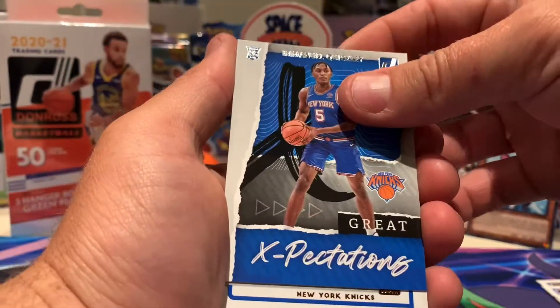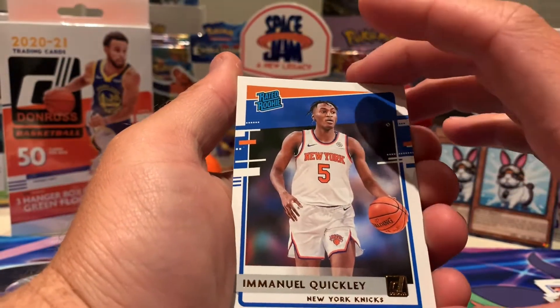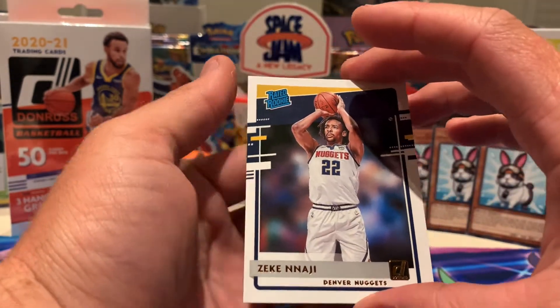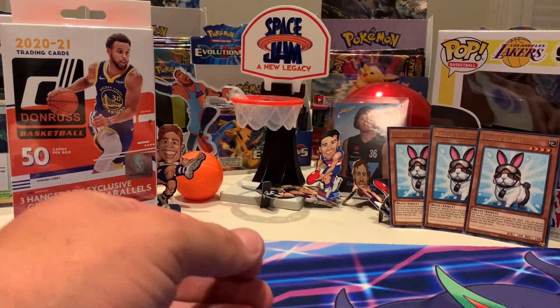Emmanuel Quickly again — nice! Wow. And then we finish off with Zeke... whatever, I can't read it.